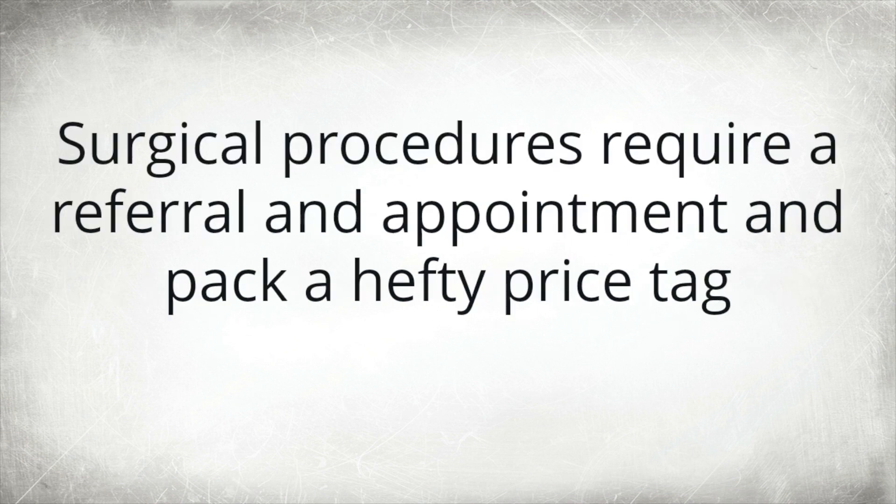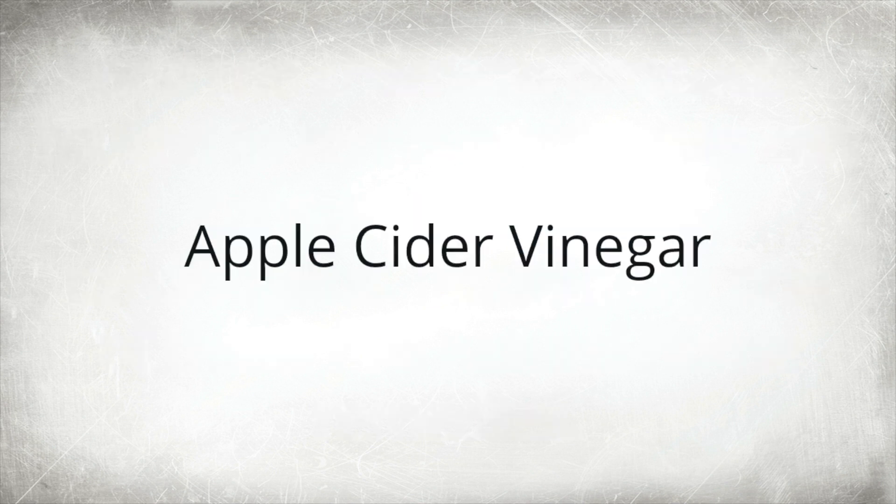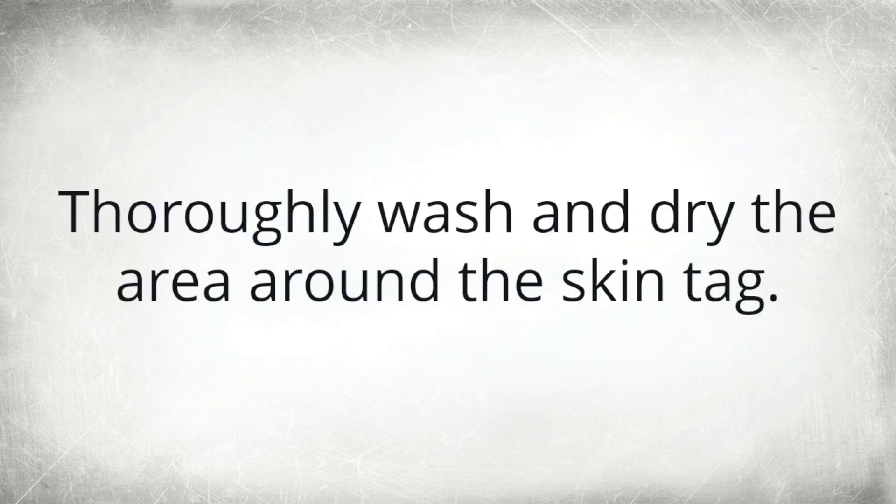Skin tag removal can be expensive and dangerous. Surgical procedures require a referral, an appointment, and pack a hefty price tag. The chemical products touted to remove skin tags can contain bleach and carcinogens. Instead, try one of these five natural home remedies.